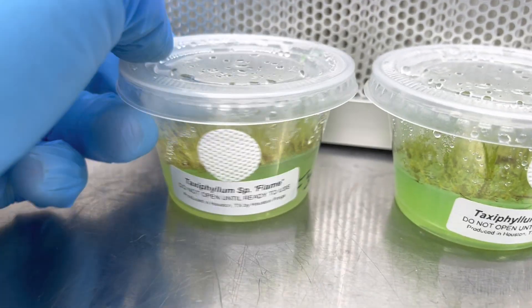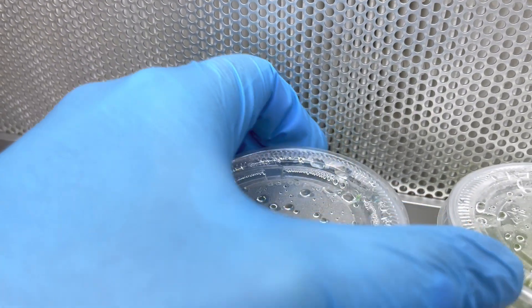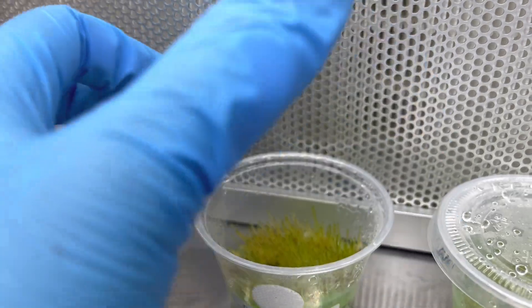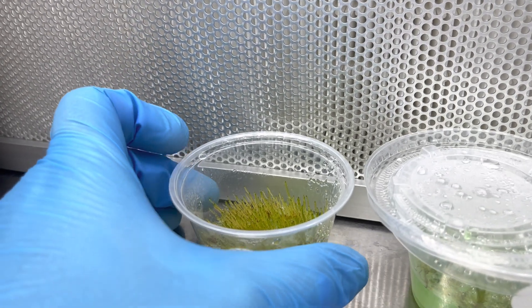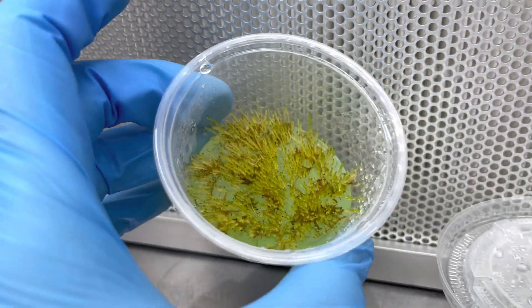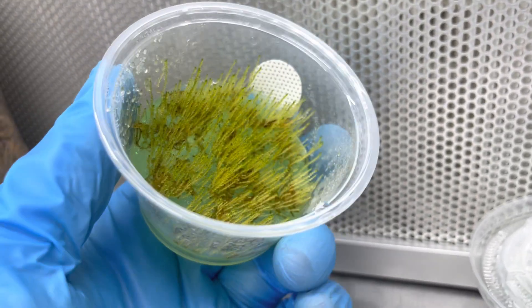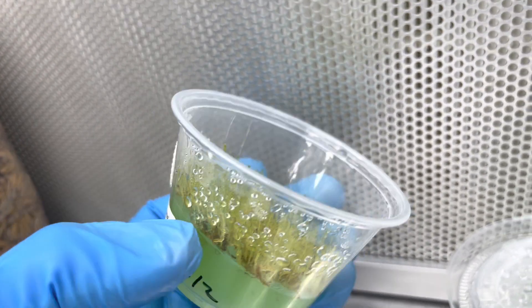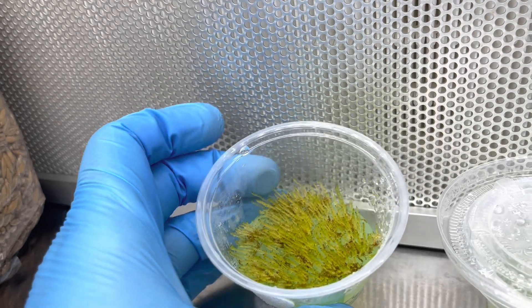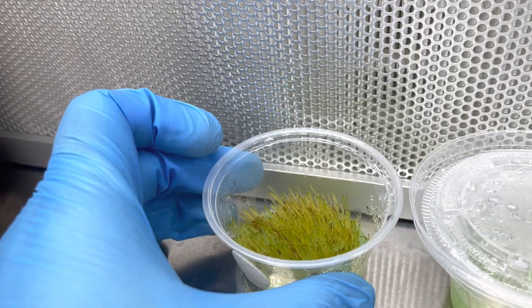One of my favorites is the Taxiphyllum flame — flame moss. A lot of people use java moss, and java moss is great, and we do sell java moss as well. I really like this flame moss. It is actually one of the fastest growing mosses that we have. That's about two weeks of growth. Java moss grows about half as fast, and in a vivarium flame moss is going to grow a little bit thicker and taller than java as well.